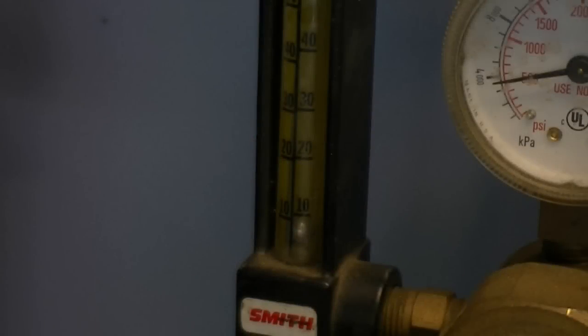Let's begin by setting the flow rate. The flow rate for welding aluminum with MIG is typically higher than welding with TIG. You should set the flow rate somewhere between 20 to 30 cubic feet per hour, or 10 to 15 liters per minute, while the gas is flowing.